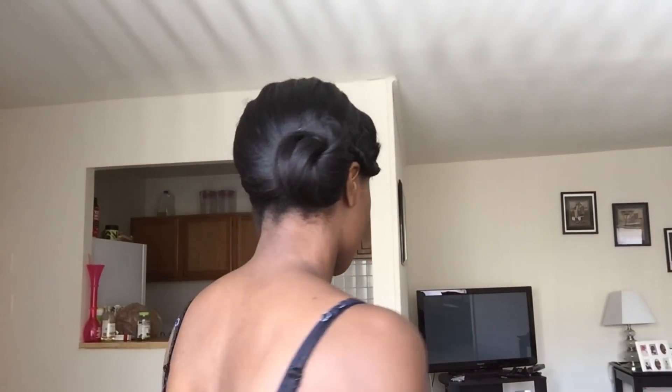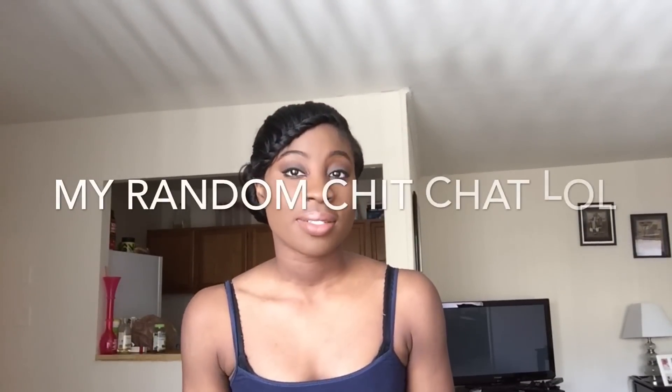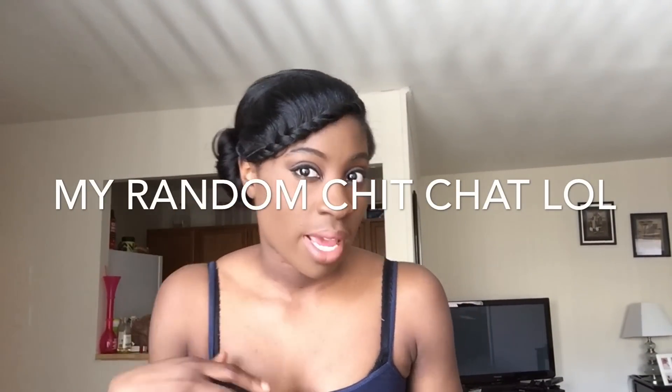You can keep this high ponytail bun if you want, or what I like to do is take it, twist my hair, and form like a side messy bun. That's just kind of how I wear it — to the side. This is the hairstyle that you get: a side swoop twist bang with the side messy bun.